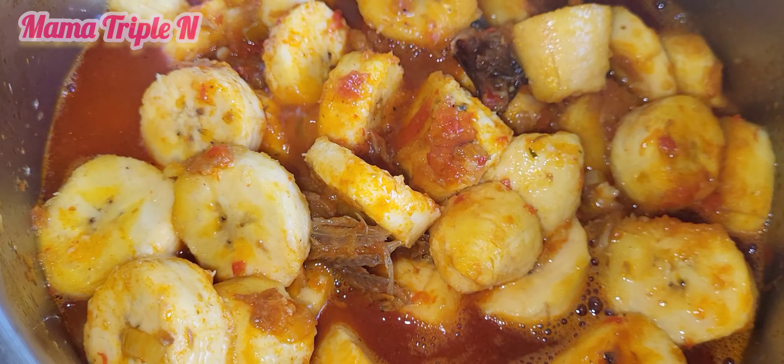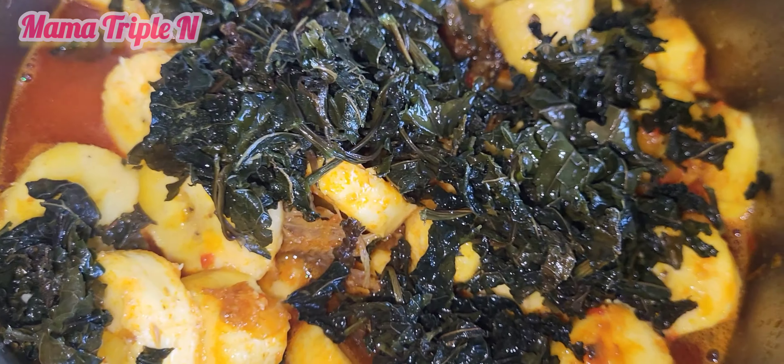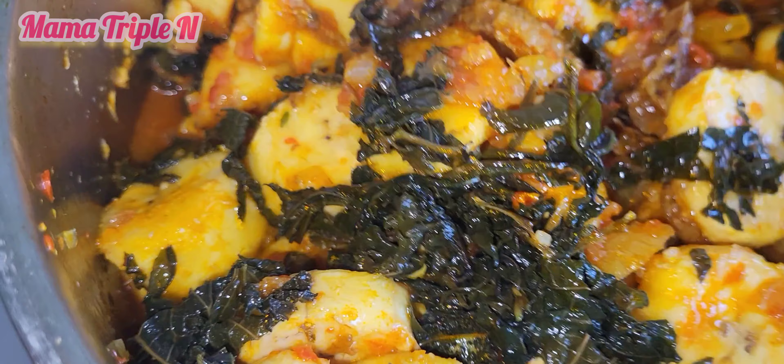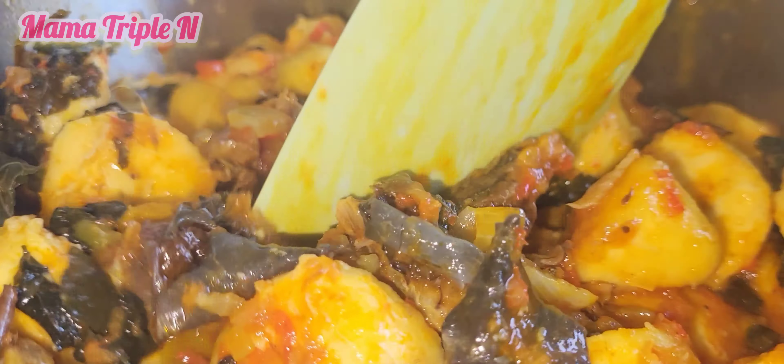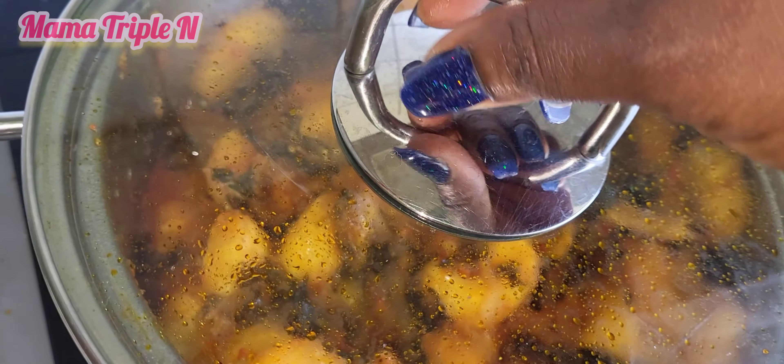Now I'm going to add my ugoo leaf, also known as pumpkin leaf. I'm going to stir and then cover to let it cook.